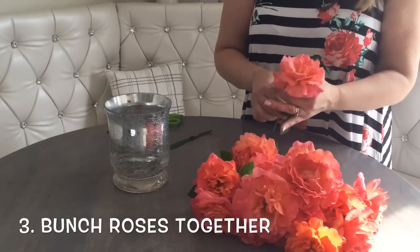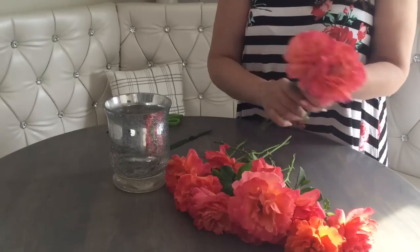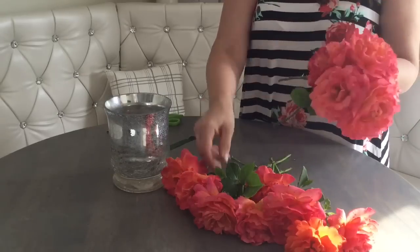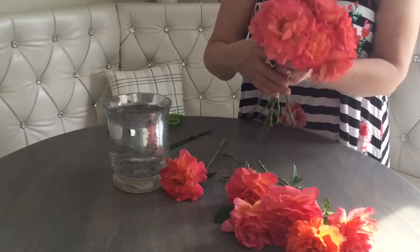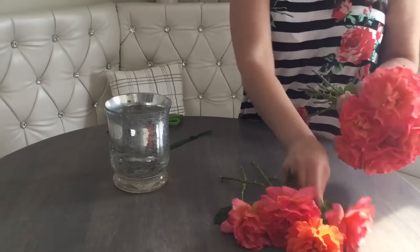Once the stems are clean, we're going to bunch our roses together in a roundish mound on top of our hand, just like so. It's almost like you are creating a wedding bouquet. And I think that's how they make them anyway. It's so simple, I wonder why the wedding bouquets cost so much money.